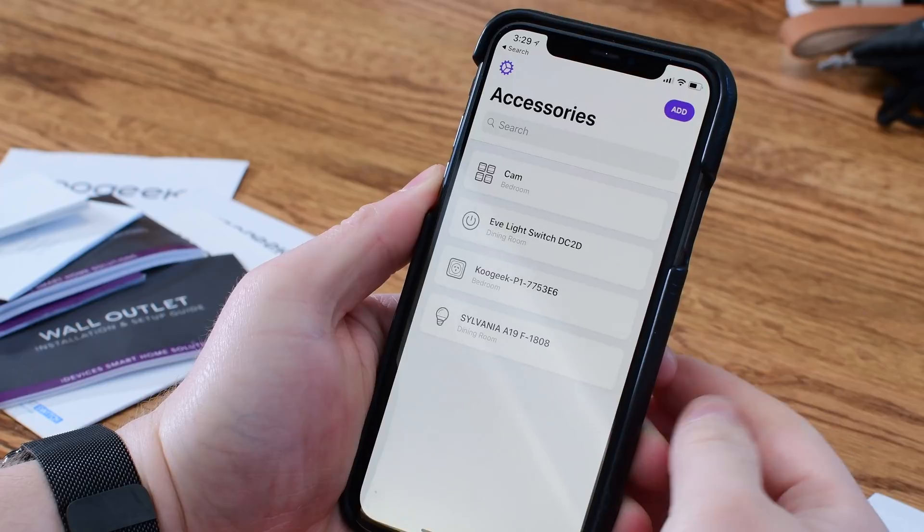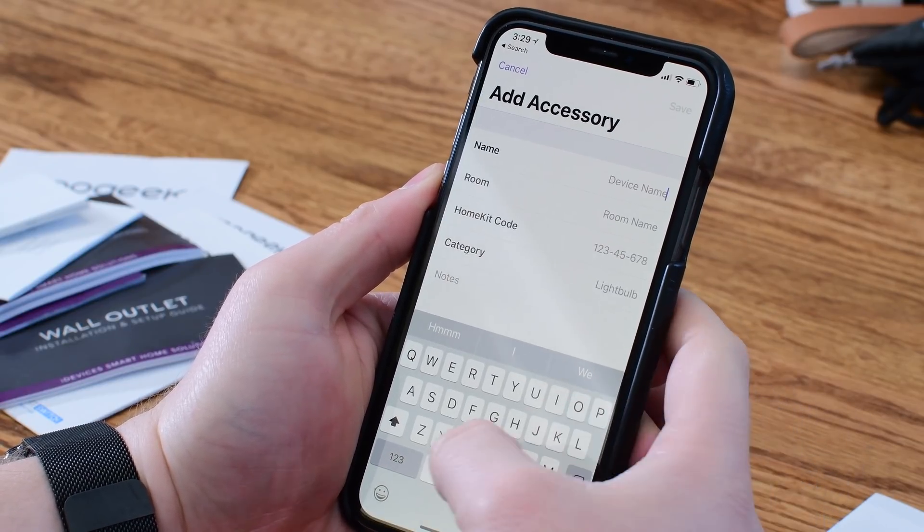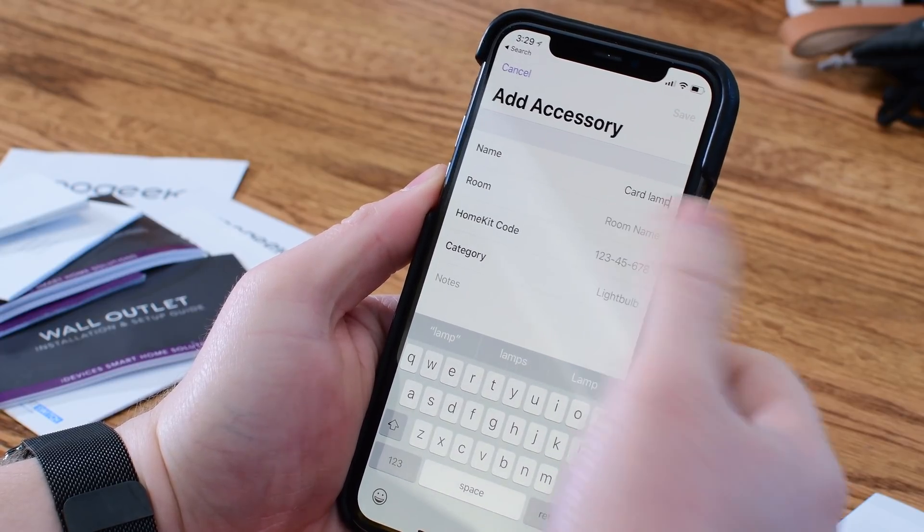Creating a new accessory works the same way except none of the information is pre-populated for you. You have to manually go through, give it a name, give it a room, give it a category, and add your notes.